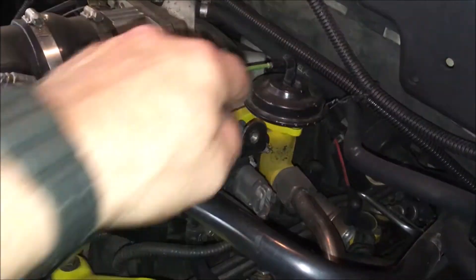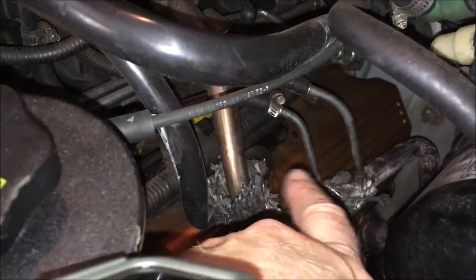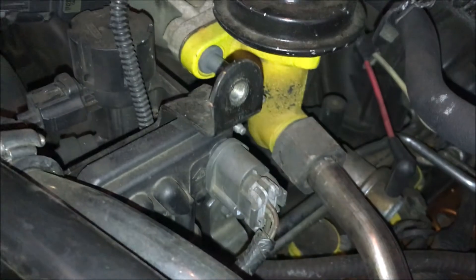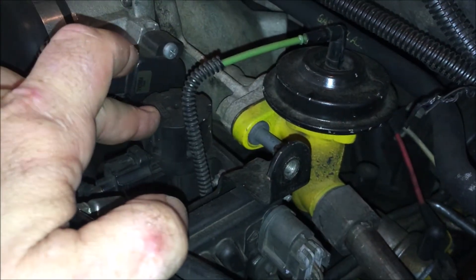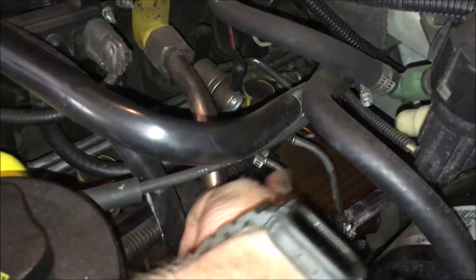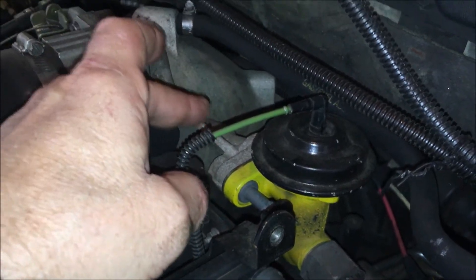Now that I've got everything exposed, you can see the EGR. Here's the vacuum line going to the EGR, and here are the differential pressure tubes going up to the DPFE sensor — this is the monitoring system for this sensor. It goes back to the engine computer. Given that I've got a differential pressure sensor issue, it's either the module, a leak in one of these tubes, or blockage once again in the upper intake.